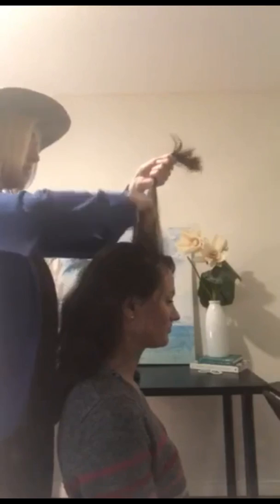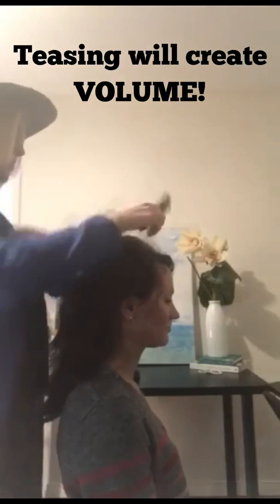Before I start — for this updo you're gonna want to take the top of her hair and tease it, just to create more volume. Then comb back.